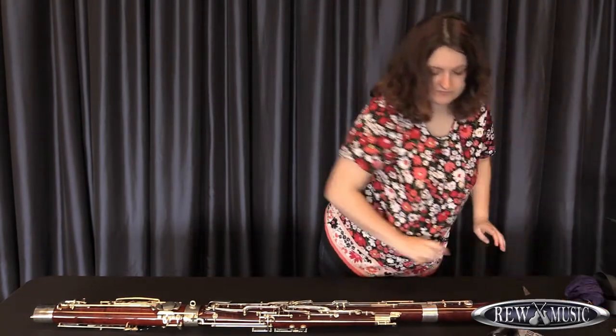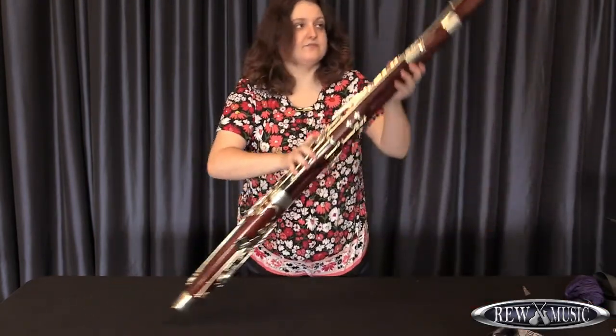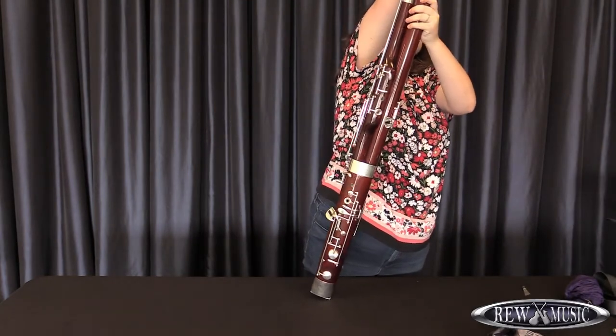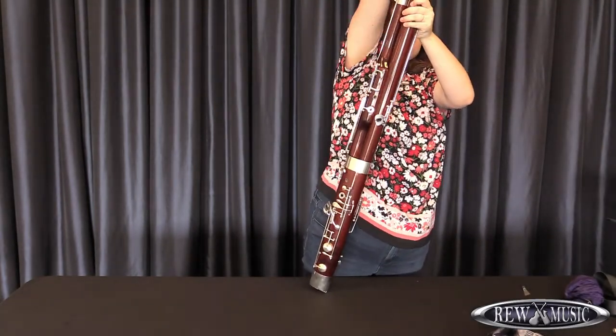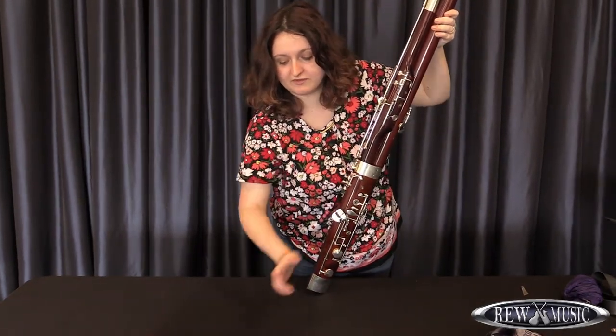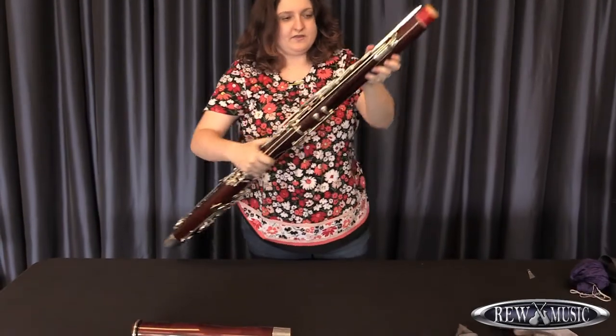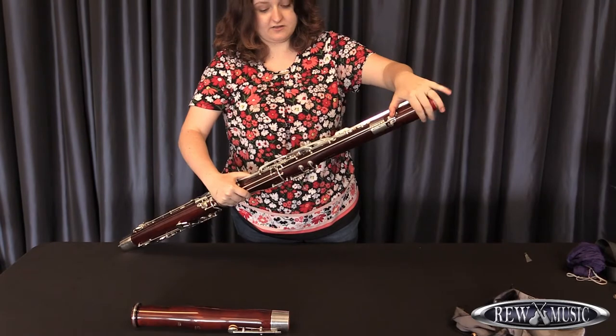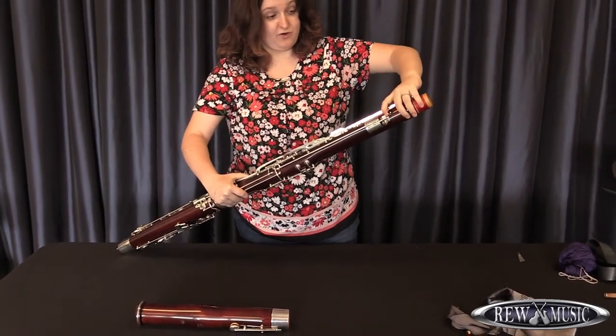Then, the next thing you need to do is remove the bell from the instrument. Set the bell carefully aside while you remove the other parts. You will pull the mechanism up here so you can unlock the wing joint and the long joint from one another.